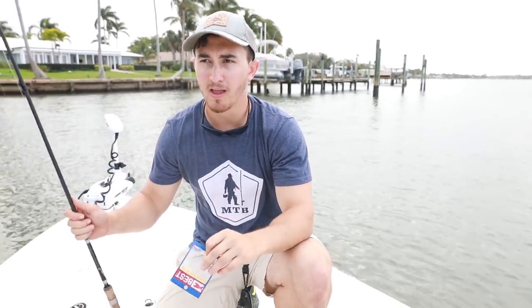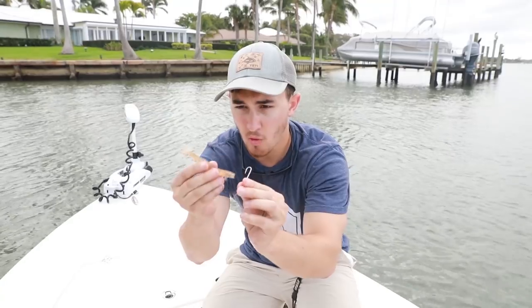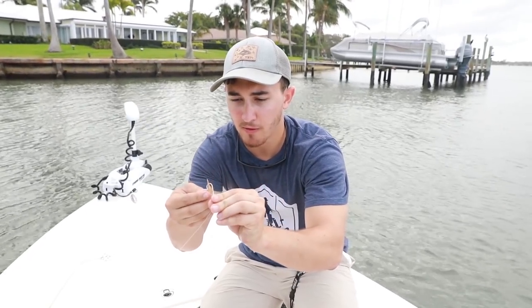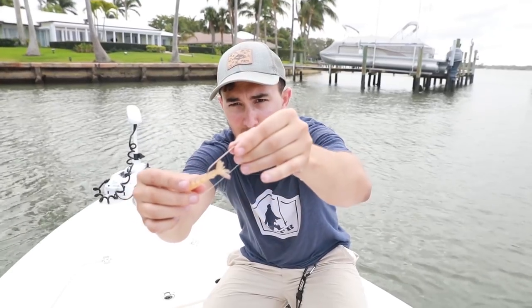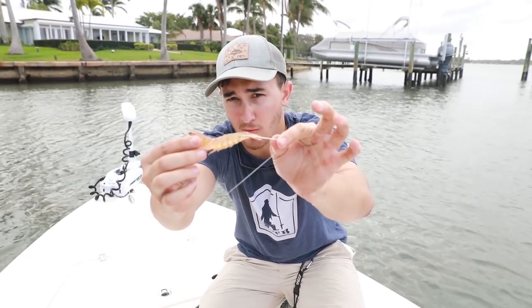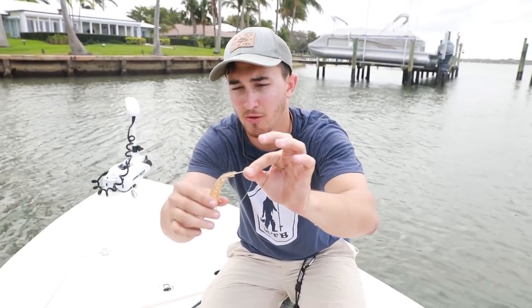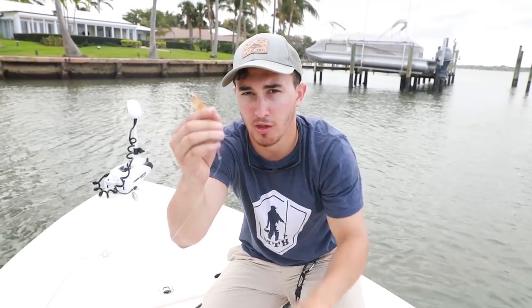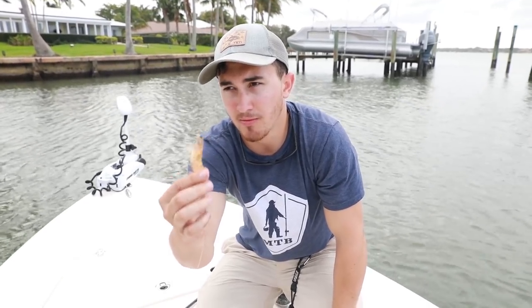So we're gonna rig a shrimp up real quick. There are a few ways — you can go through the top of the head right behind the horn, but I prefer to hook them right in front of the tail. Shrimp swim backwards naturally so that's gonna be the most natural presentation. If you twitch your bait and move it around that's gonna look the most natural. We're gonna fish this around some docks and pilings and see if we can connect with a sheepshead.